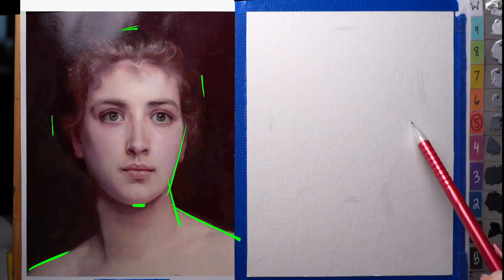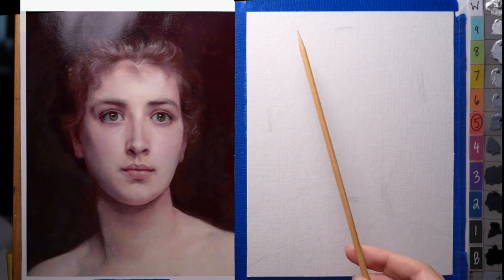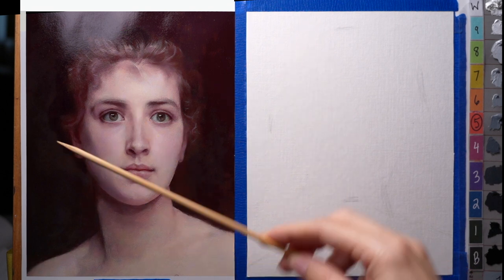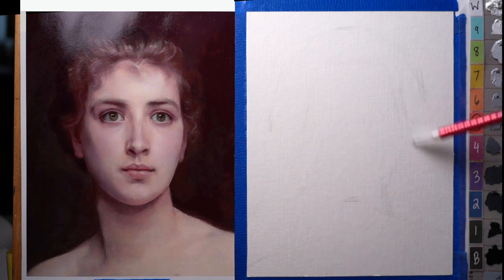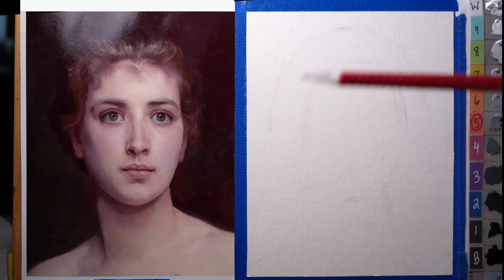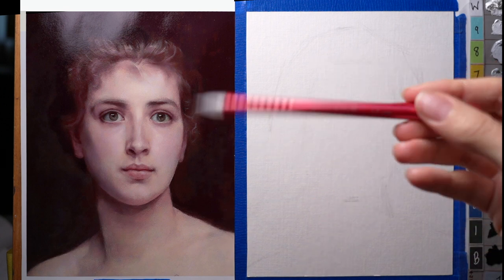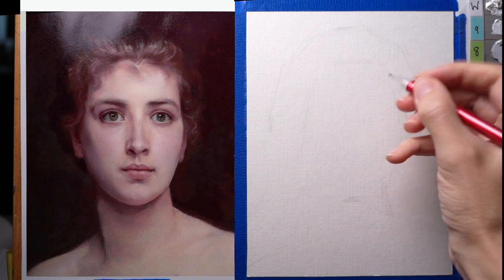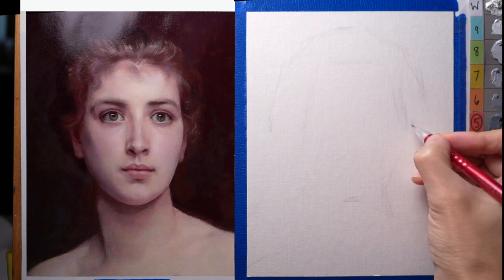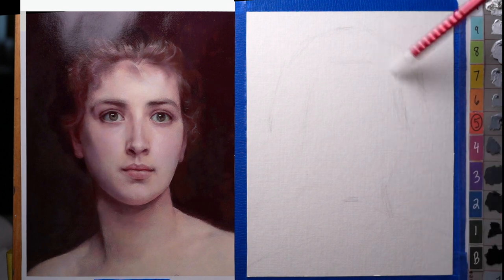I'm doing this visually right now. I may check my measurements at some point with a skewer. Some people use a proportional divider. I'm trying to keep my pencil marks really light and not score them into the paper, holding the pencil more towards the eraser end and letting it gently float across the paper rather than choking up on it. It's kind of a breezy stroke.